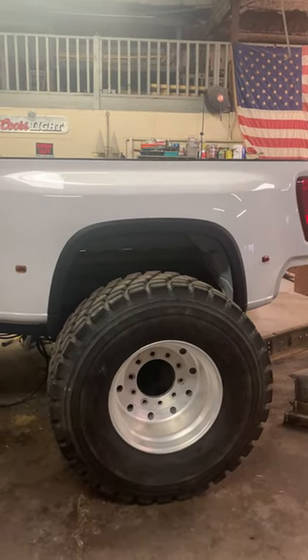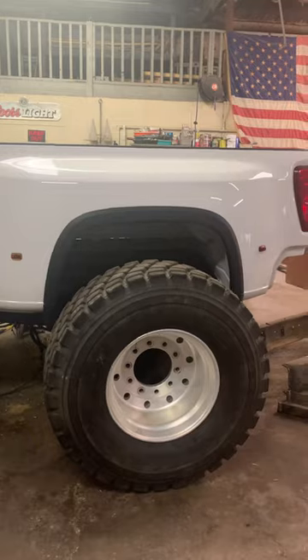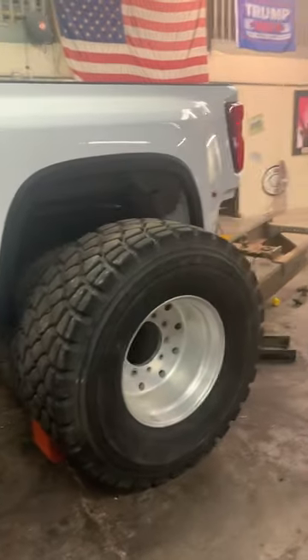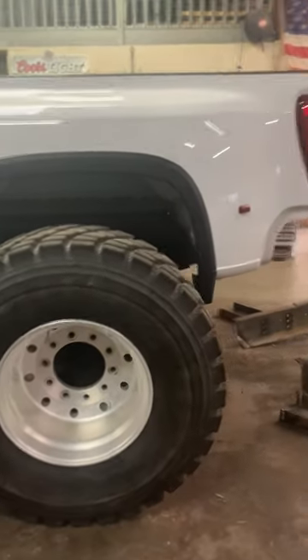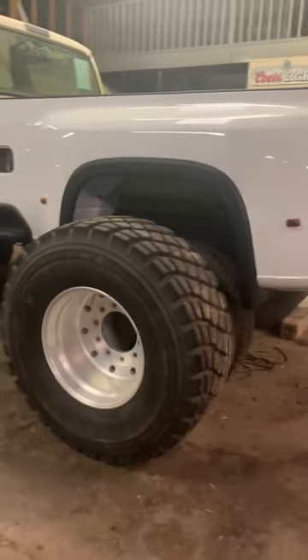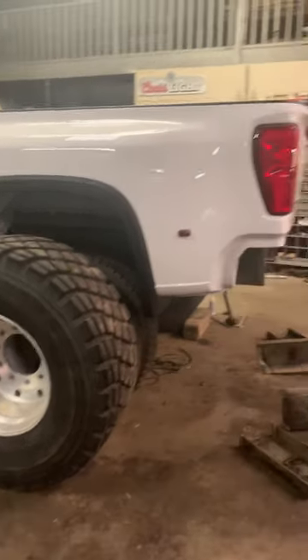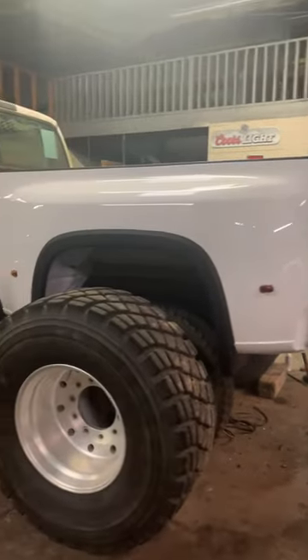That's probably too tall for a regular gooseneck hitch, so I may not waste the labor on that and just make it a really overkill bumper pull. But we'll see — I guess I could test-fit those to make sure, but I think the average gooseneck height is like 39 inches and this is way too tall for that.